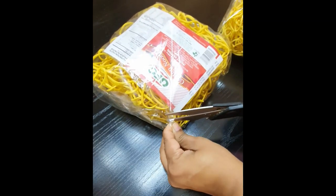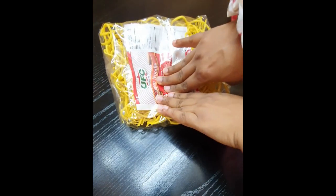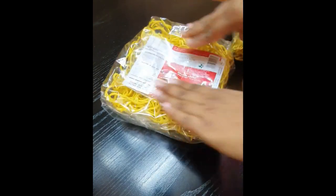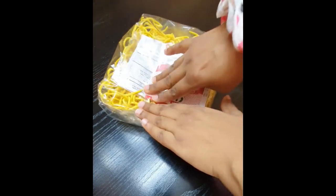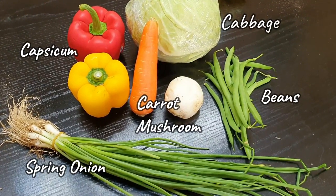What I'm going to do is release the air from the packet and press the packet down so that the tangled noodles get released from each other. This makes it easier to cook. Just press it a little and release. Moving on to the veggies.